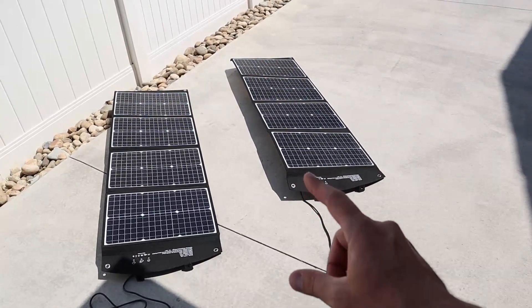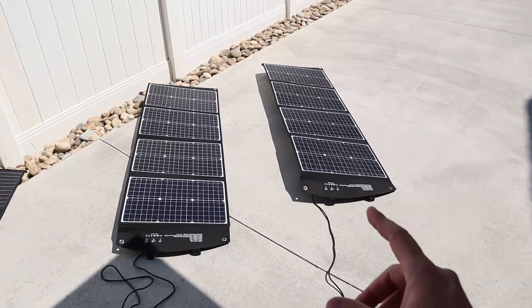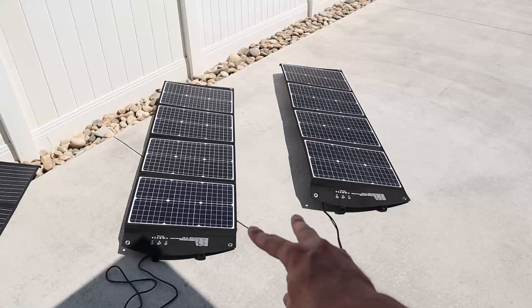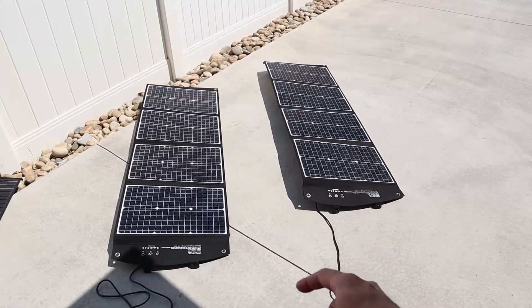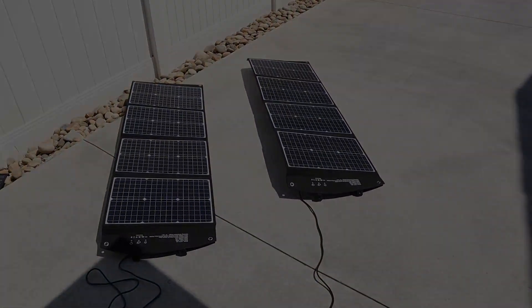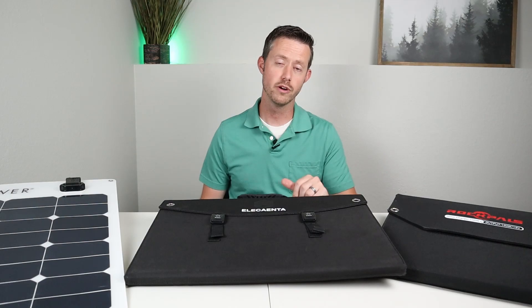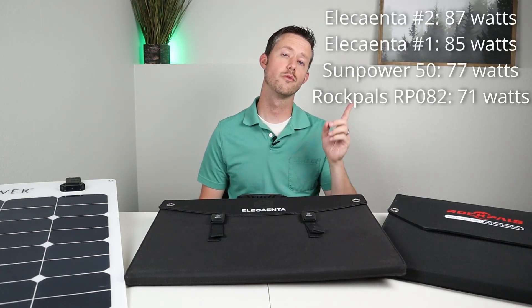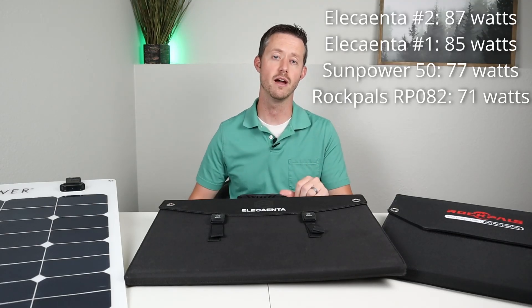In fact, they may stack up really close to the Balder 120s — I don't have those, those are Jeff's solar panels — but these may be a really good replacement. I'm going to go ahead and give my stamp of approval; these definitely put out good power. I'll throw the results up on the screen so we can get a good overview of everything that happened in that testing.